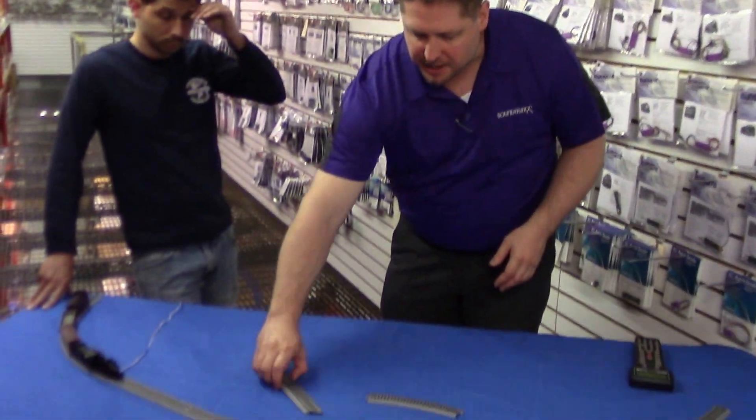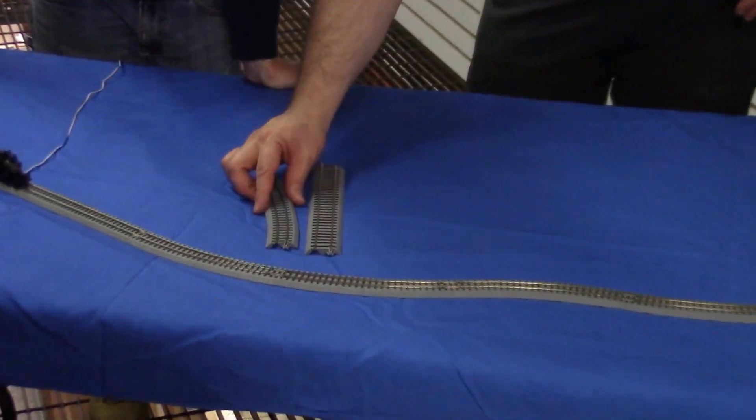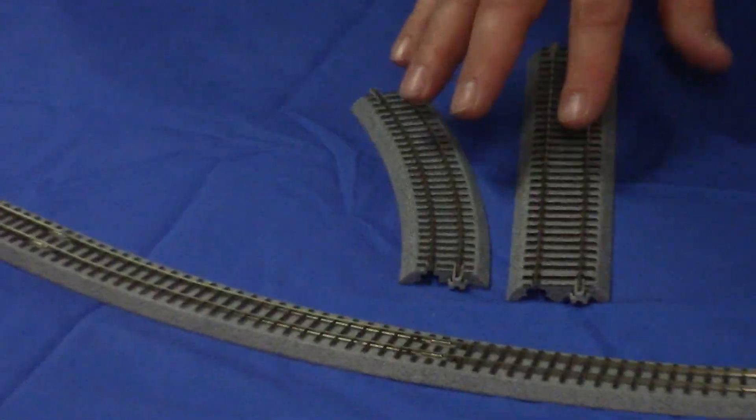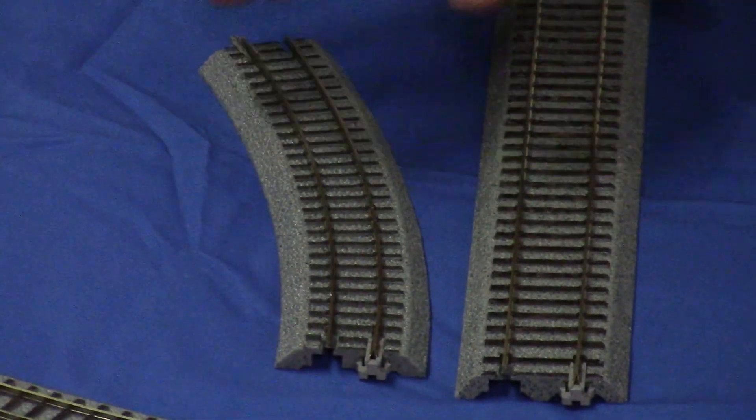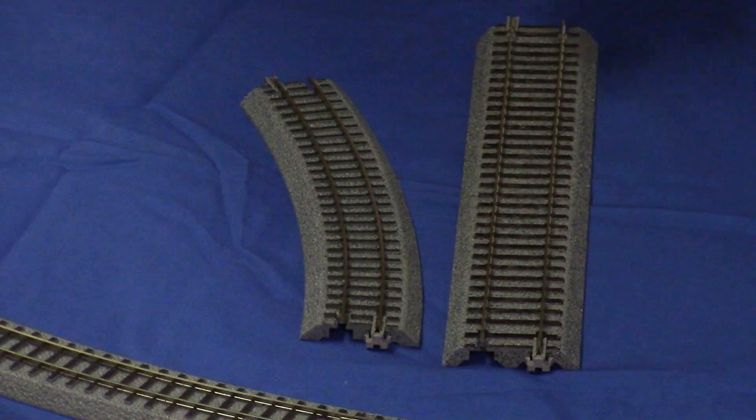HON30 is 30 inches between the rails, since 2.5 doesn't really flow off the tongue. To illustrate that, we've got a standard gauge piece of HO Kato Unitrack here, and then we have a narrow gauge piece of our HON3. You can see the difference between the width of the rails — how far apart they are. This is 4 foot 8.5 inches; this is 3 foot.